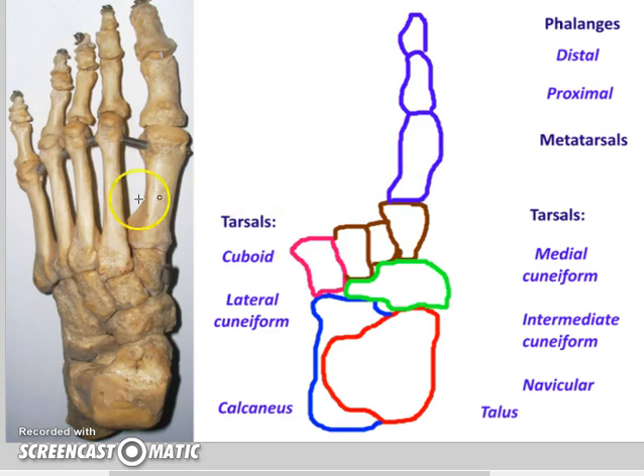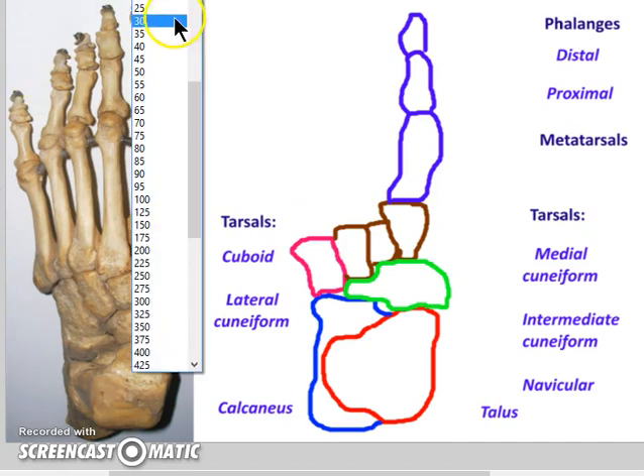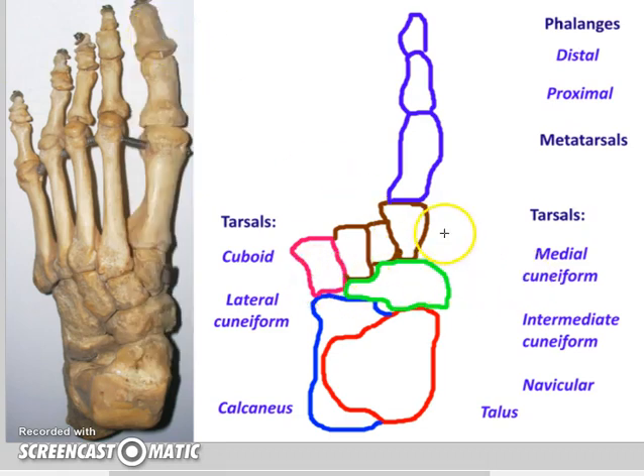From here we can do some labeling and look at the structures. Tarsals are all these bones here. Here's our medial cuneiform — midline of the foot, toe side. Here's the intermediate cuneiform. Remember, there are three cuneiforms. The lateral cuneiform here. And the big cube-shaped cuboid right there. Calcaneus is the heel. Talus is the top of the foot. And navicular is the boat-shaped one.